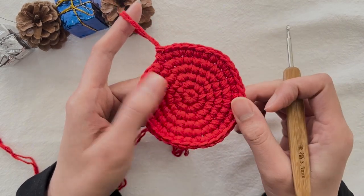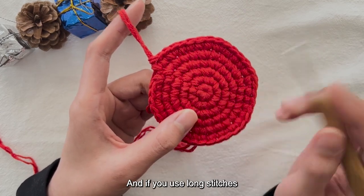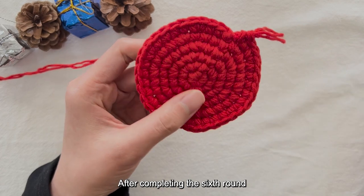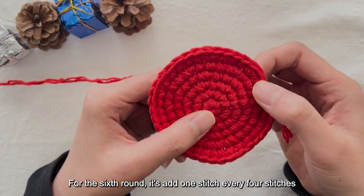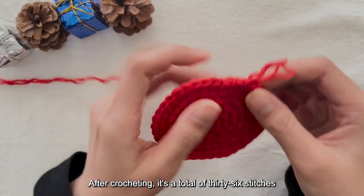Follow the pattern of adding stitches to complete the sixth round. I crocheted six rounds for the base — you can use short or long stitches. In my video I used short stitches, but if you use long stitches it will be faster. Next, for the body of the bag we will use long stitches to crochet.